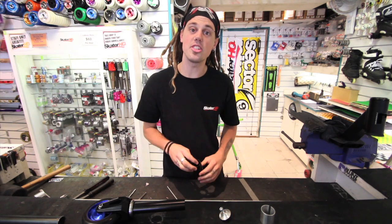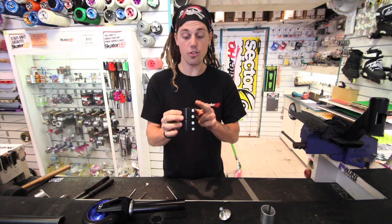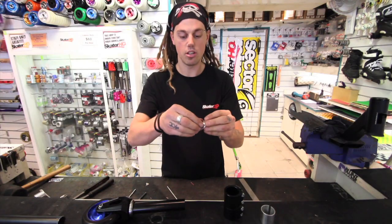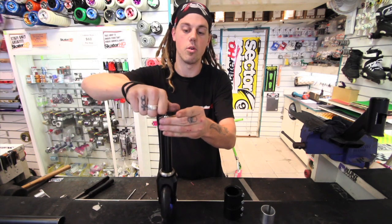An SCS is a compression system built into a quad clamp, where the bottom half will hold your forks and the top half will hold your bars. Inside you'll notice there's a small ledge where this cap will sit, and then this bolt is fed through and screwed into the top of the forks.